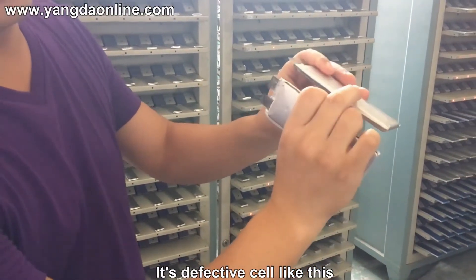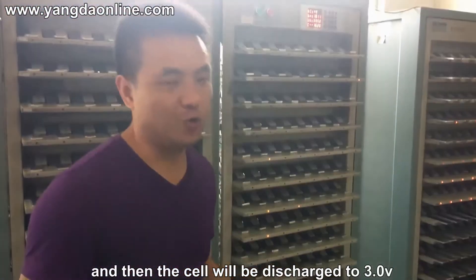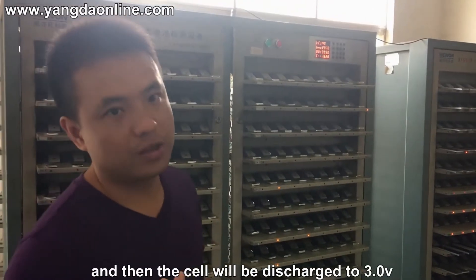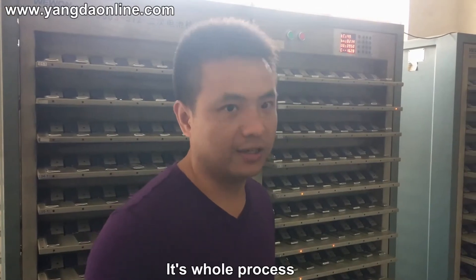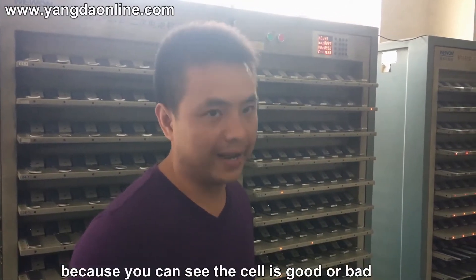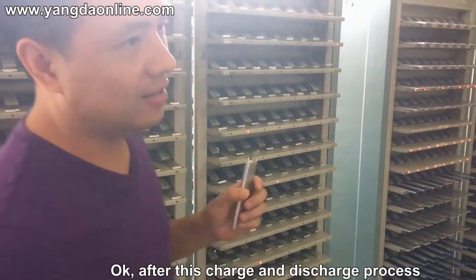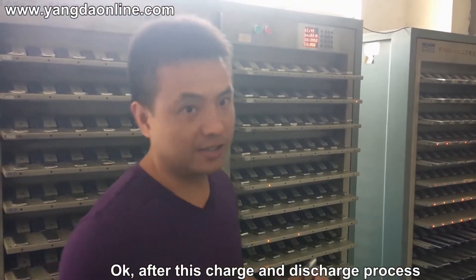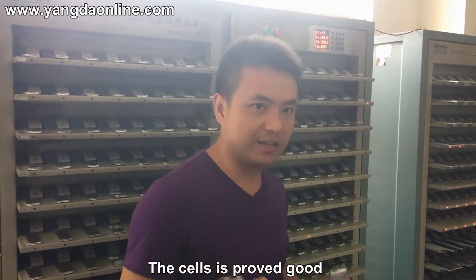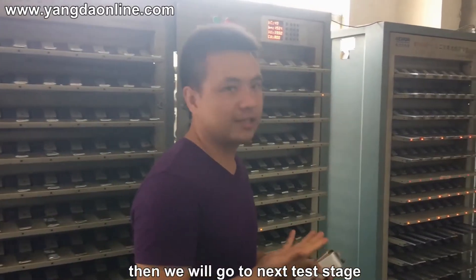These are defective cells like this. Then the cell will be discharged to 3.0 volts. This procedure is called the charge/discharge process to see if the cell is good or bad. After this charge and discharge process, if the cell is good, we will go to the next test stage.